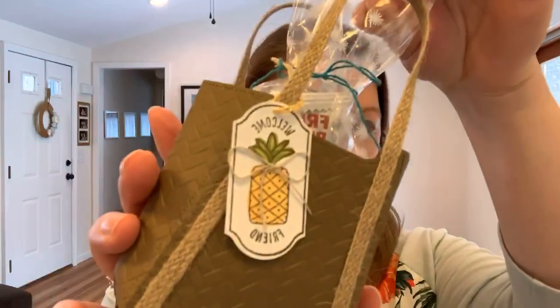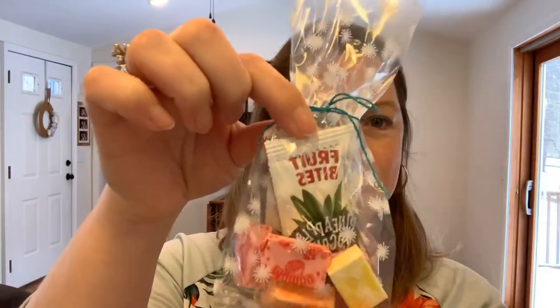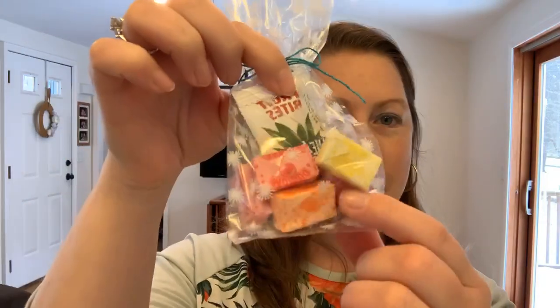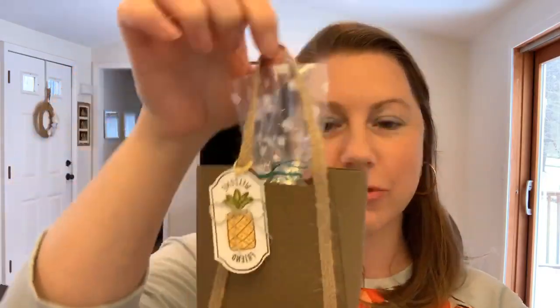I've got these little cello bags that are part of the Party Animal suite — the banana animals from the mini catalog. Inside I put these cute fruit bites, little tropical fruits, some Mamba fruit chews, and tied it up with some cute little twine from the Celebration suite. Hey Mom, hey Pam, hey Doris! I tied them off with a little treat that said 'Welcome Friend.'